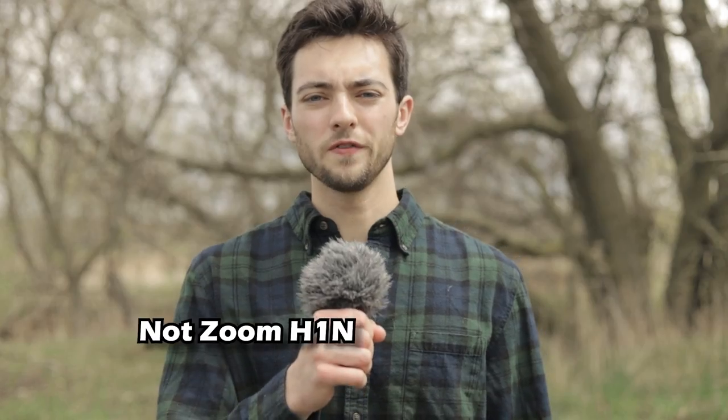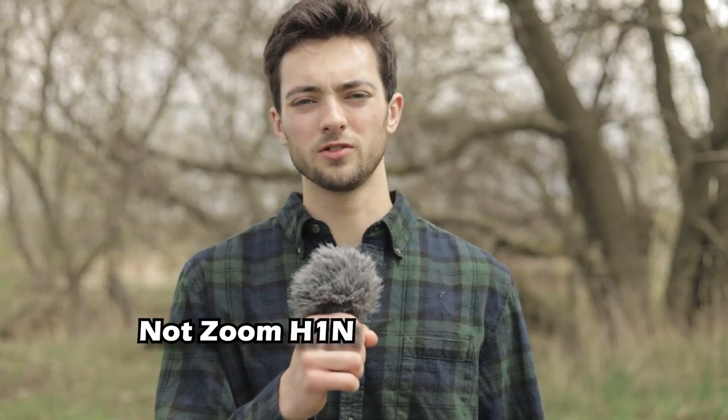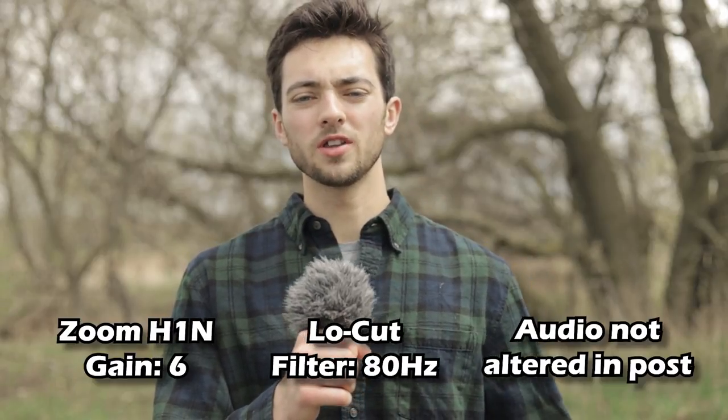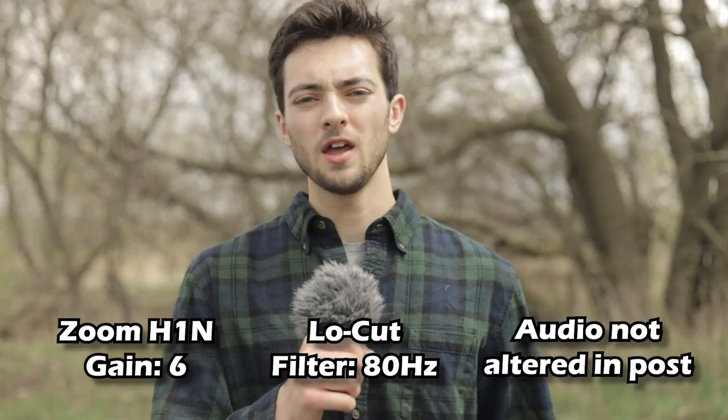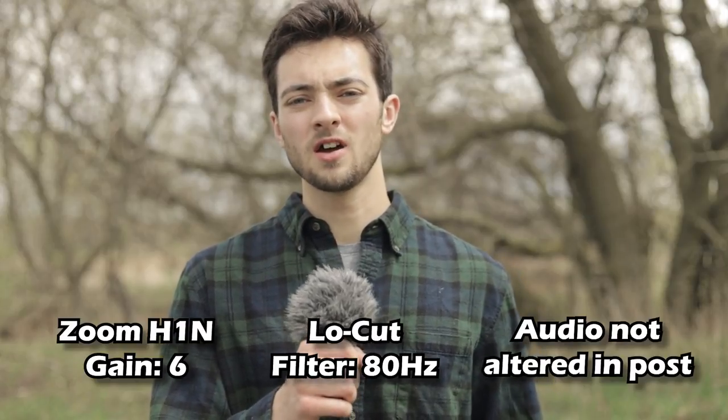For this first functions test, we're going to be testing out the low cut filter on the Zoom H1N. All the low cut filter does is take out all the low frequencies in your audio — low frequencies can be anything like the sound of thunder or a tuba. Low cut filter test, gain set to 6, low cut filter set to 80 hertz. We're outside right now testing out the low cut filter. The gain is set to 6 and the low cut filter is set to 80 hertz. How does this sound?